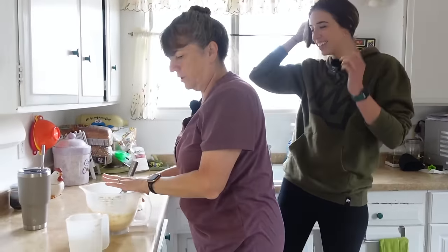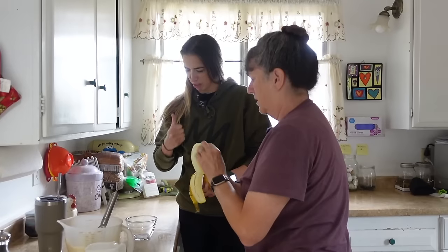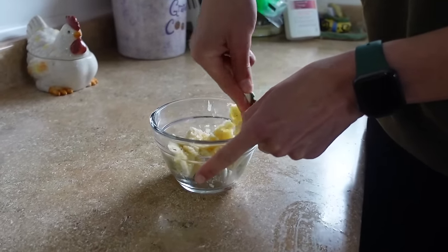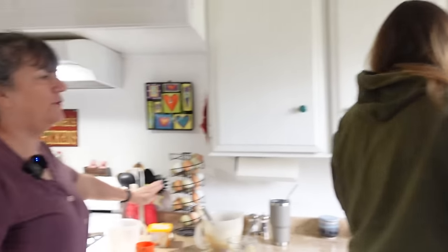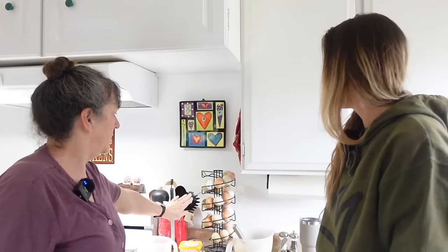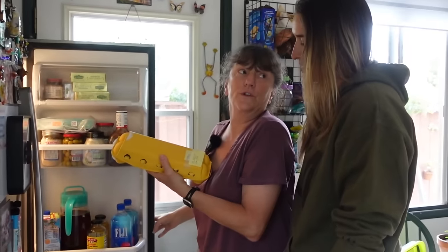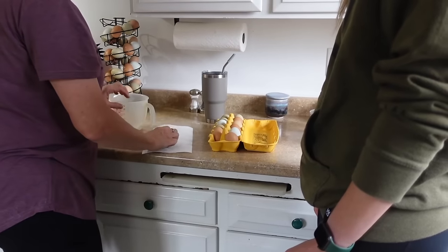Now you would think we'd use these eggs — but no. These came out of their two keys just like yesterday and the day before. So I have a system: use the oldest eggs first. Then we rotate and we open it this way, and these are the oldest. Oh, you do have a system!